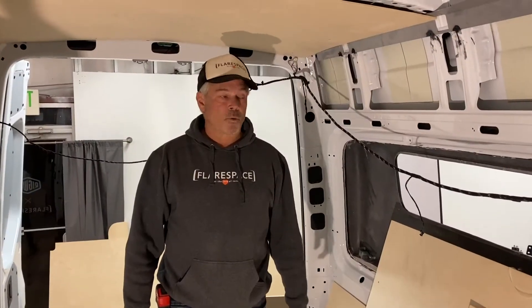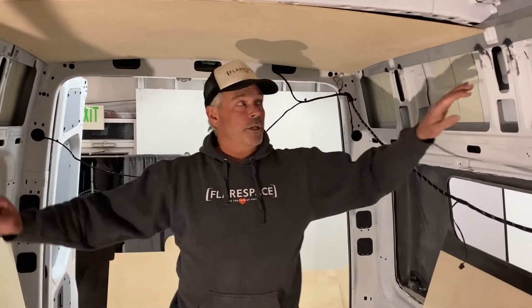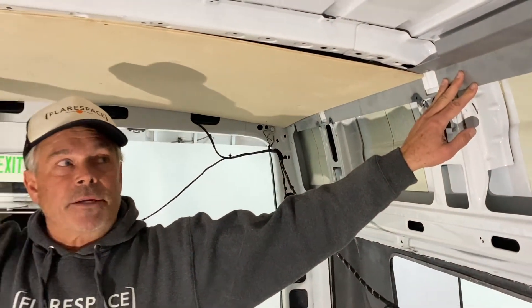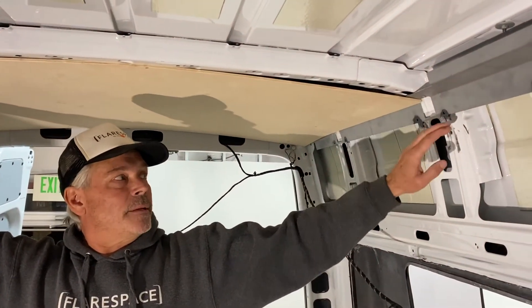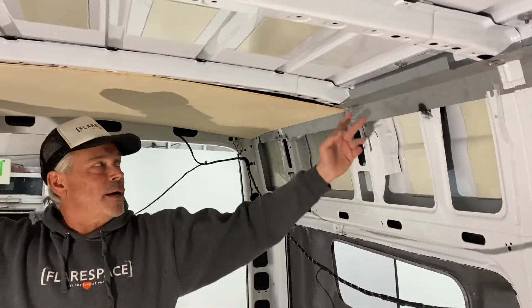So we got the van prepped. You can see we still have the wires hanging on the inside of the van — that's exactly where they're supposed to be. We just installed the structural metal, which you can see on the left side and the same on the passenger side. These are riveted from the top. We made the mistake of riveting from the side — don't do that. Rivet it from the top so it will sit flush against the wall. Rivet them all the way up at the top, right into the beams.